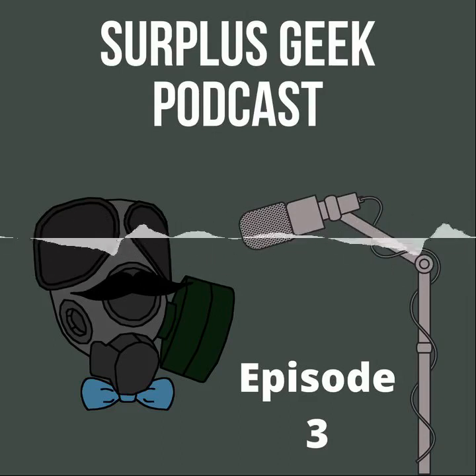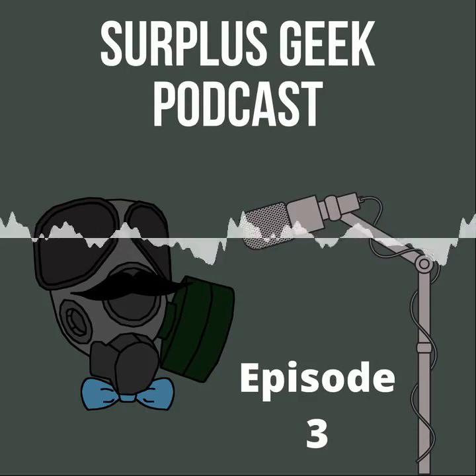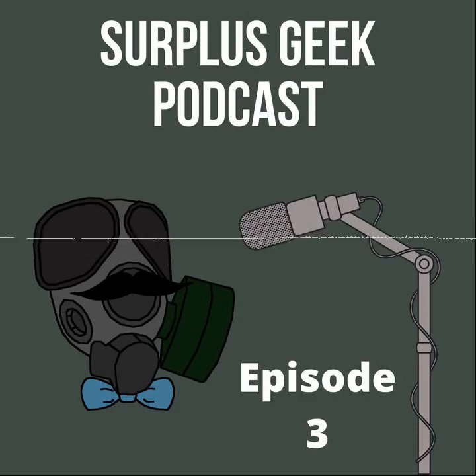For body armor: don't leave it on a mannequin forever — rotate it out. Have it always standing up or lying flat, and don't stack too much on top. Don't hang body armor either, because you're putting wear on the shoulder points with all that weight over time. Helmets and body armor are the biggest storage challenges because helmets don't really stack together and take up a lot of space.